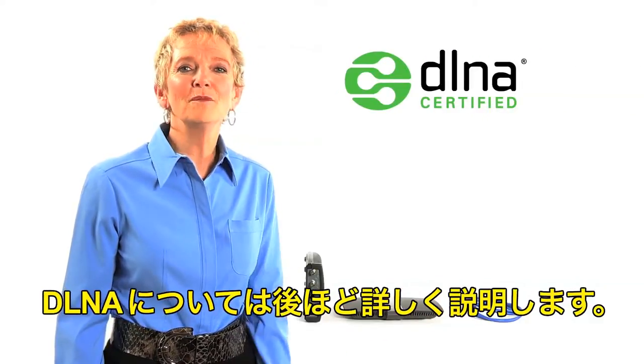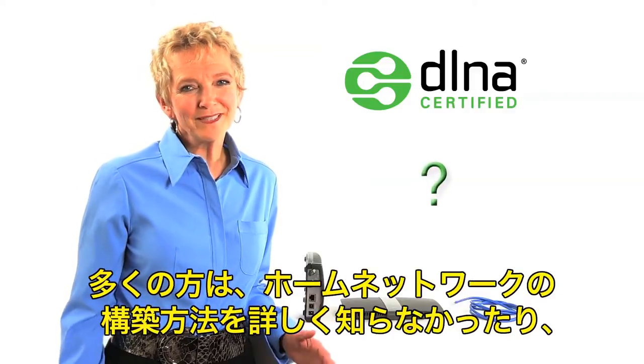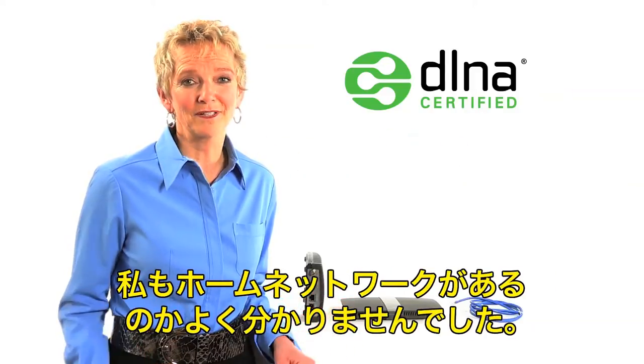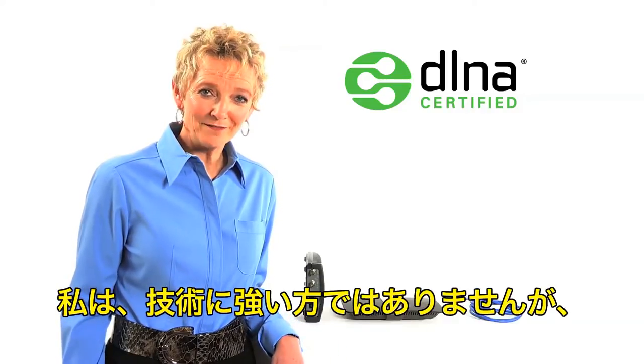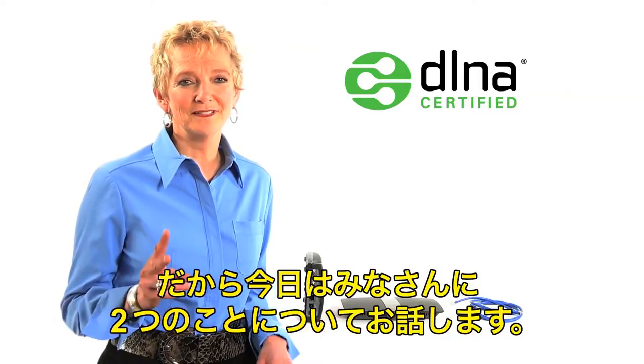I will explain more about what DLNA is later. Now, many people don't know exactly how to set up a home network, or they don't know if they actually have a home network — I wasn't sure if I did. I'm not what you'd call technologically savvy, but I decided to learn some basics recently. So today, I'm going to show you two things.